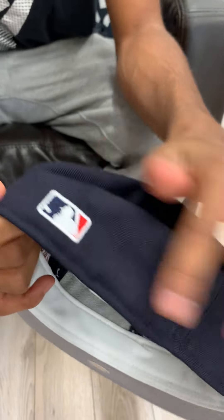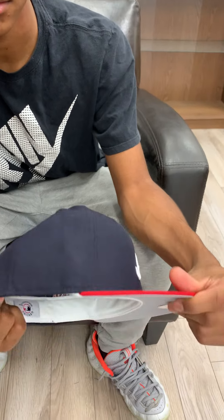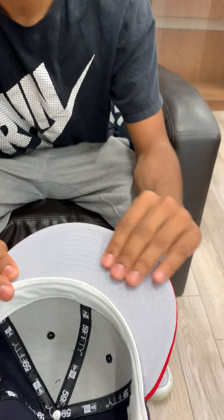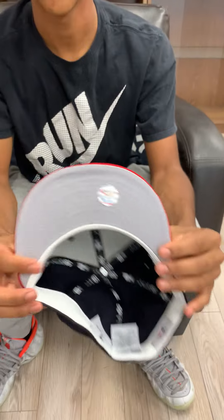Flat MLB logo this time, with a little red right there, no New Era logo, and gray underbrim, white sweatband on the inside. That's nice — it's fire, it's too heat.